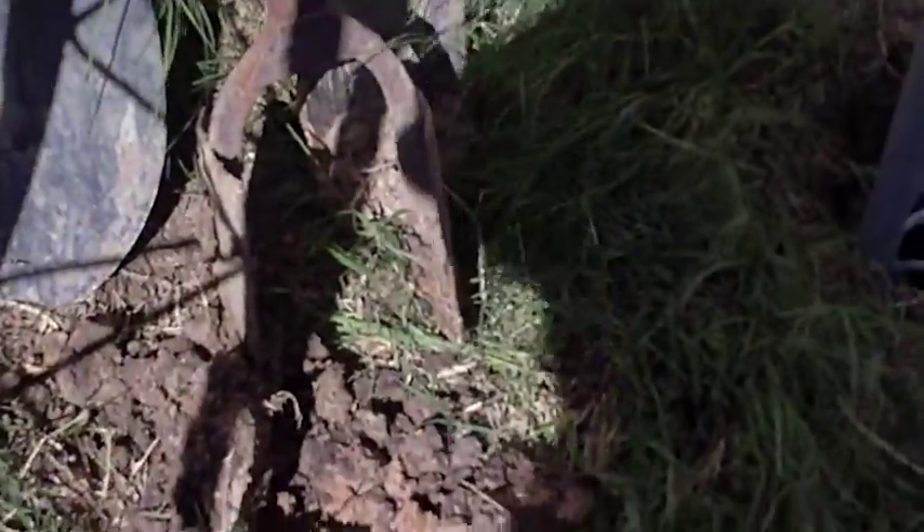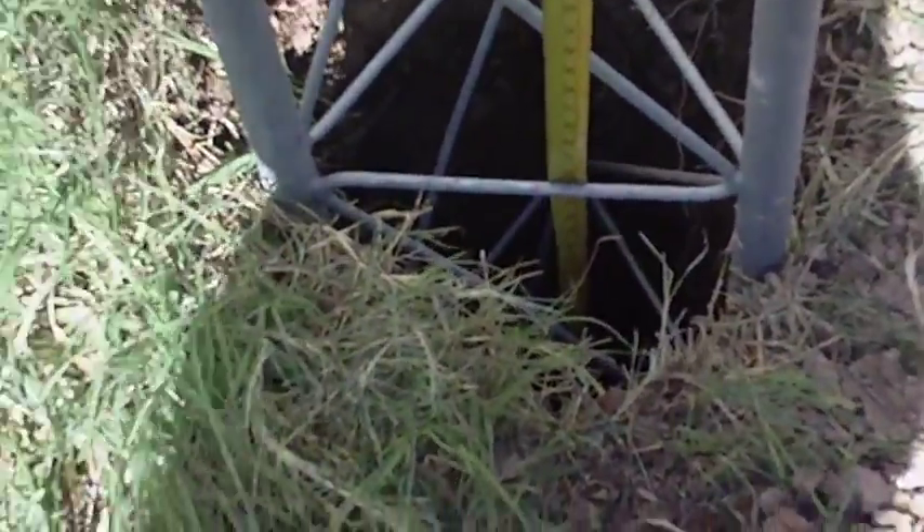I just dug the holes here with a post hole digger. That hole is about three feet deep, give or take — it's about 33 inches right now.